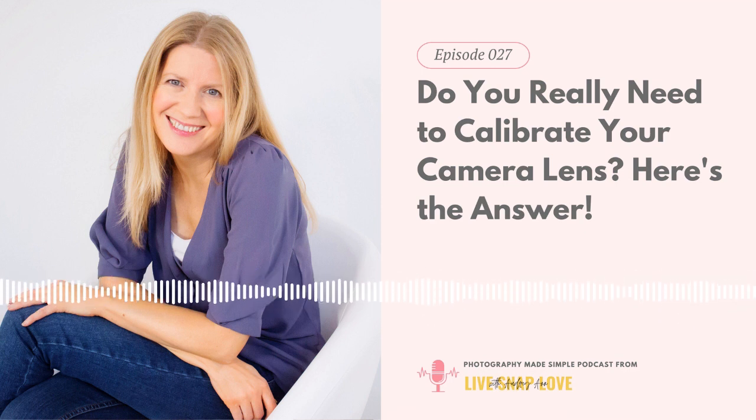You're listening to the Photography Made Simple podcast with me, your host Audrianne from Live Snap Love, where I teach you how to take gorgeous wall-worthy pictures that you can't wait to share and that your friends can't stop raving about.